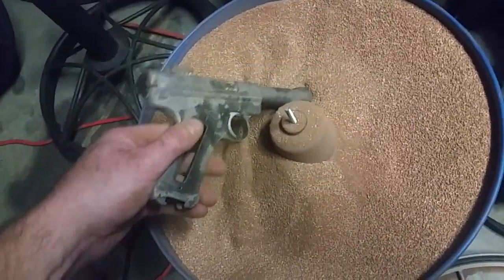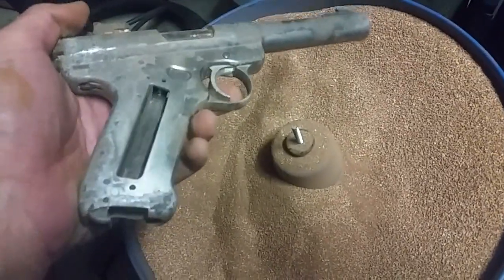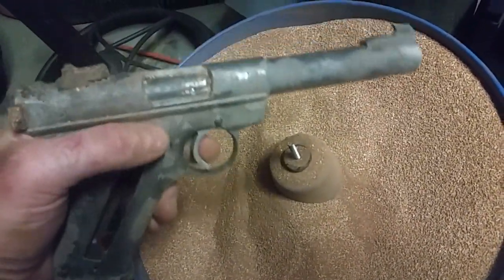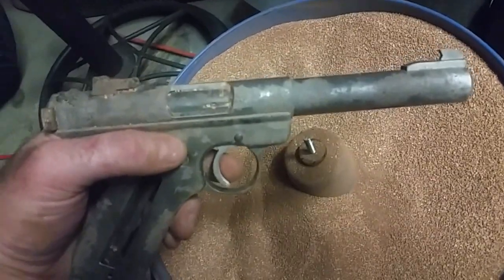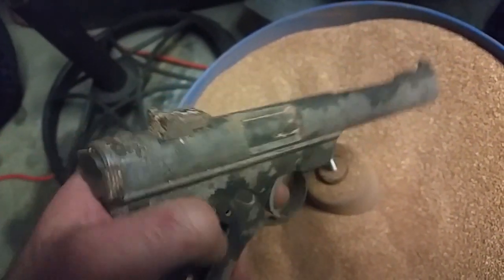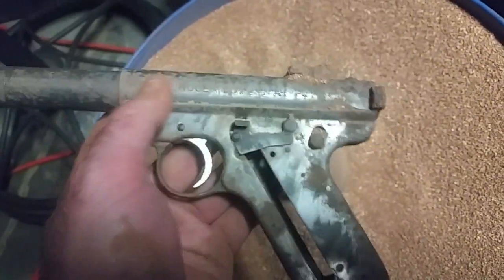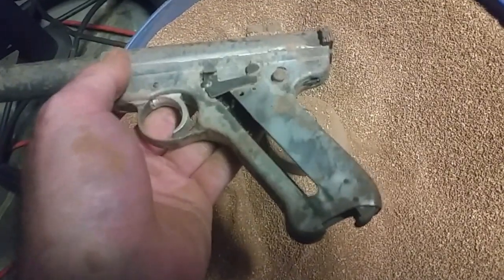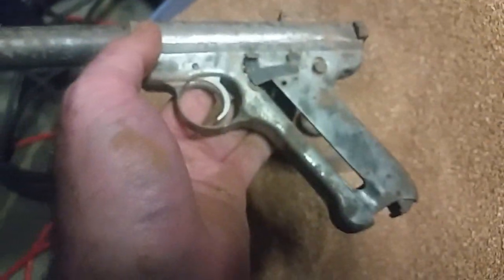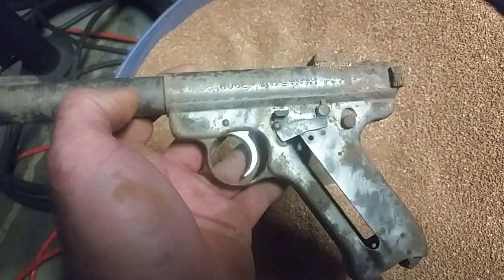Alright, we're back. It's been about 24 hours, maybe a little less. It looks like it's taking a little bit of the frosting off of the metal. Not too aggressive. Doesn't seem to be knocking the scale off at all, but it wasn't really intended to. It does look like it's having an effect, and a positive one.